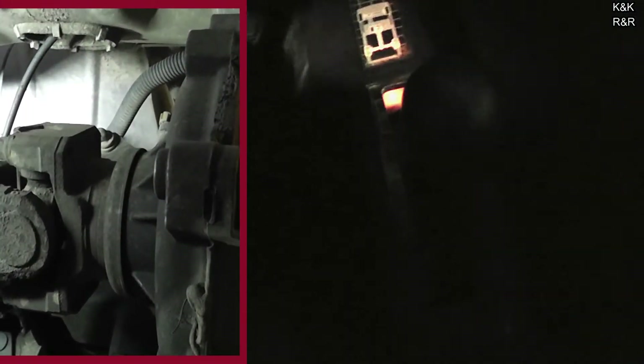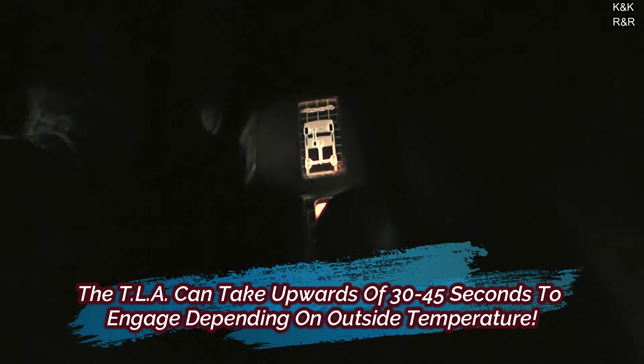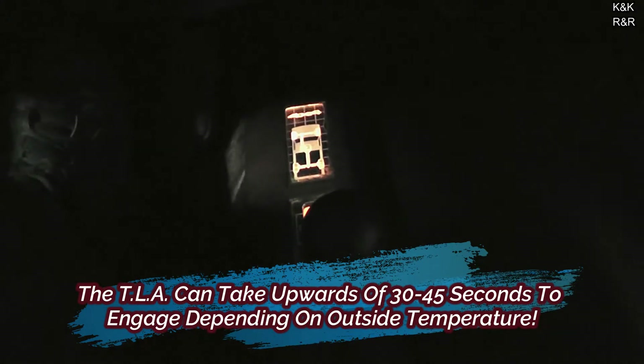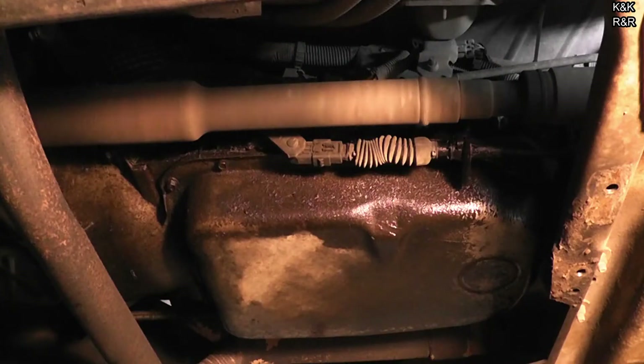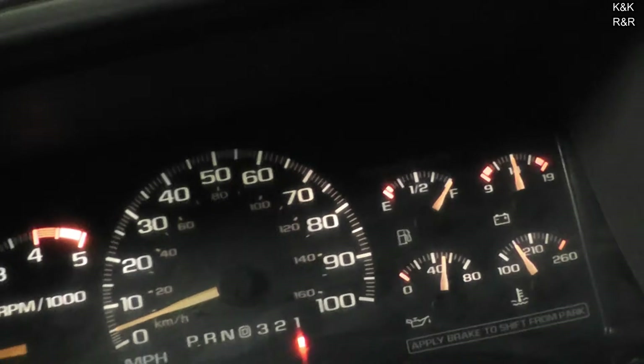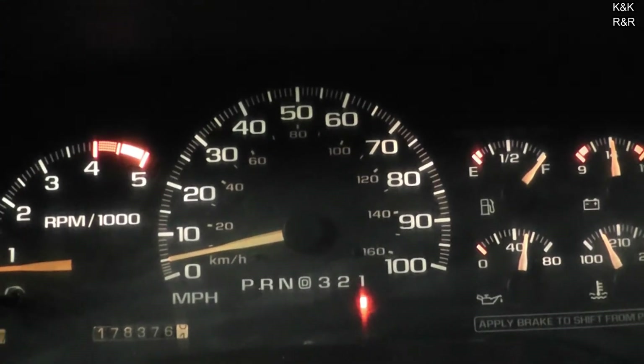Alright, let's put it in four-wheel drive high. Now, sometimes with this truck it is a little goofy — sometimes I have to let the brake out, sometimes it goes in pretty quick like it did there. We'll just let it idle for a minute. You can actually feel it in the steering wheel — the steering wheel gets a little heavy when the front wheels are under power.